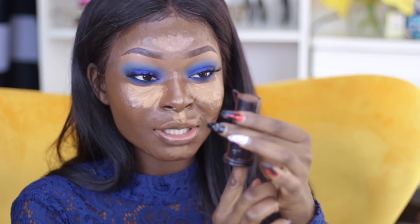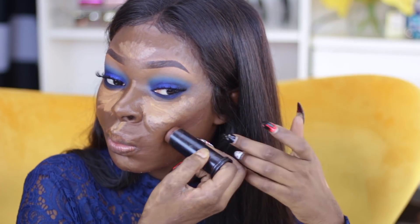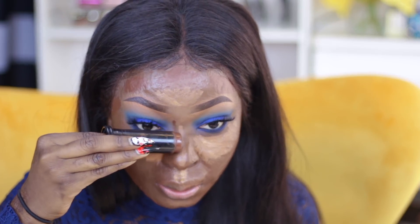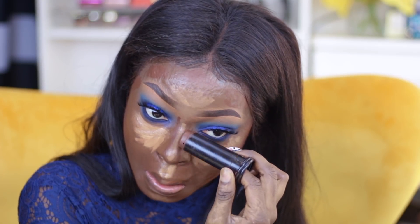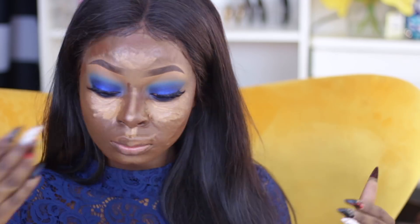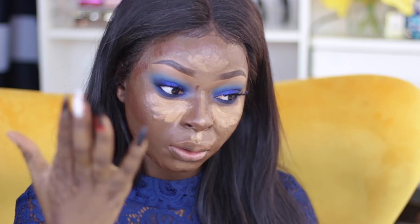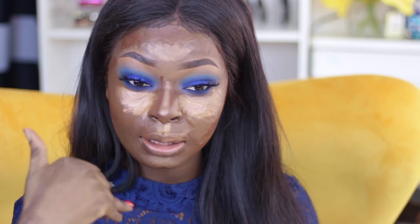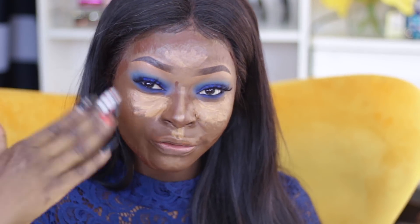For contour I'm taking my stick foundation by Black Opal — I actually don't know what shade this is but I believe it's the darkest shade. Let's put a little bit on the nose. I like to let this sit for a bit, so I'm just going to kind of blow on it so it can get a bit tacky, because that just lasts longer and it blends very well.